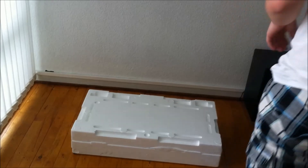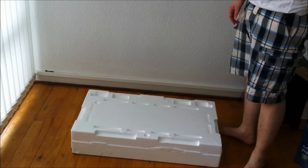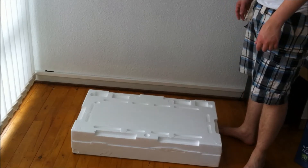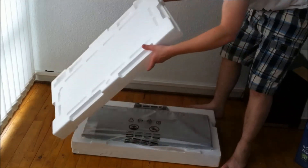I finally managed to get it out of the box. To be honest, you're going to have some issues getting the thing out of the box. But yeah, let's open it up and check it out.